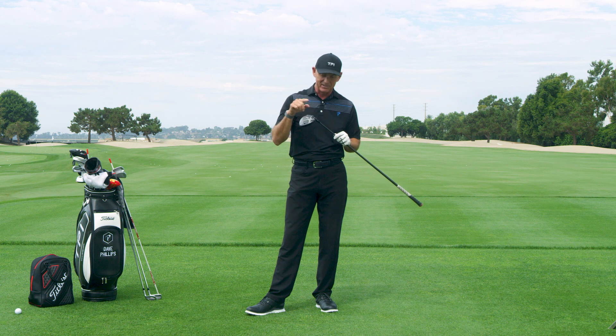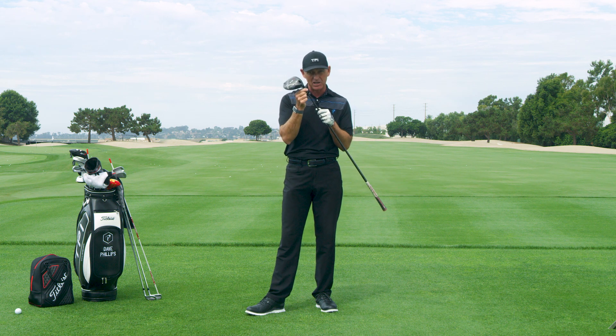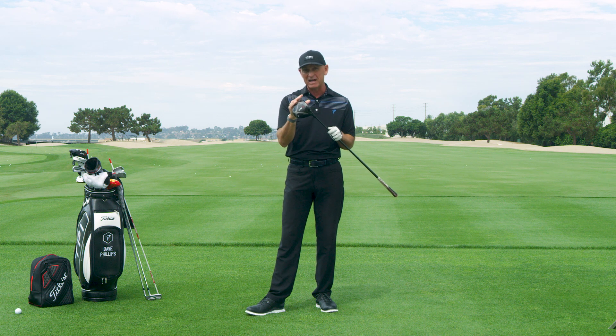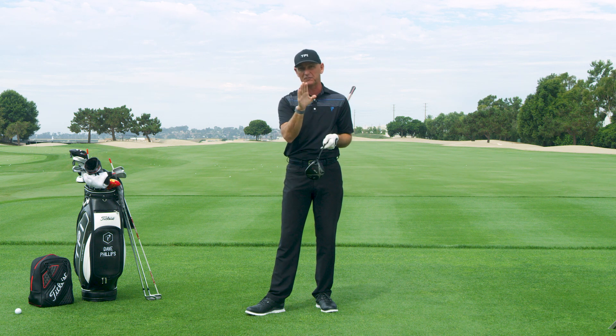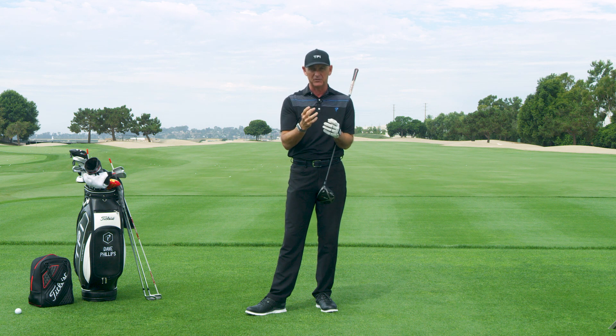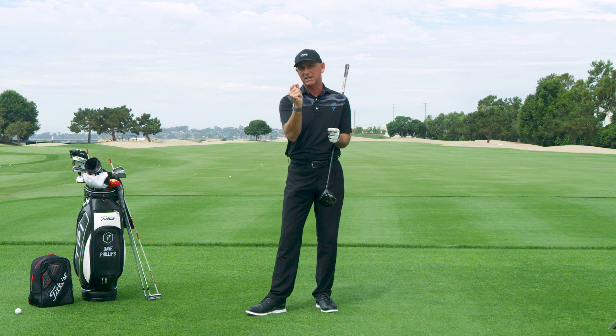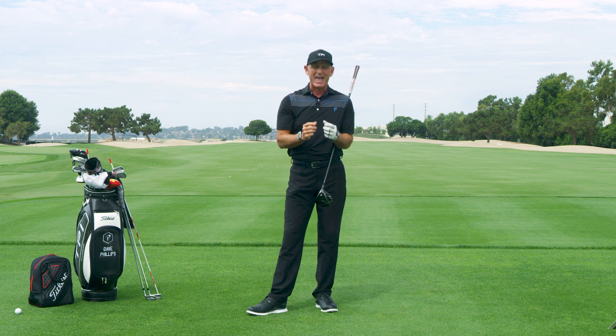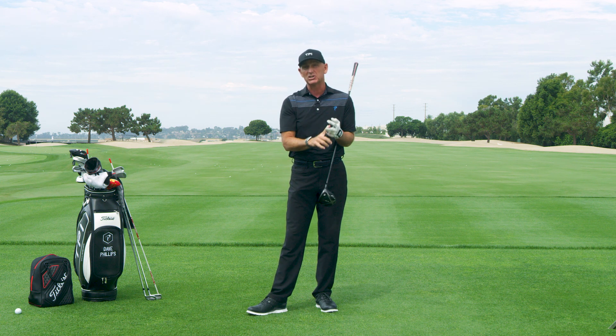The beauty of a Titleist driver is you can adapt by changing the little hosel right here and change the face, the loft, the lie of the driver to create all kinds of different shapes. Sometimes players will actually set their driver up differently. One player in particular that I really like what he does when it comes to major championships — his fairway finder — is Justin Thomas.